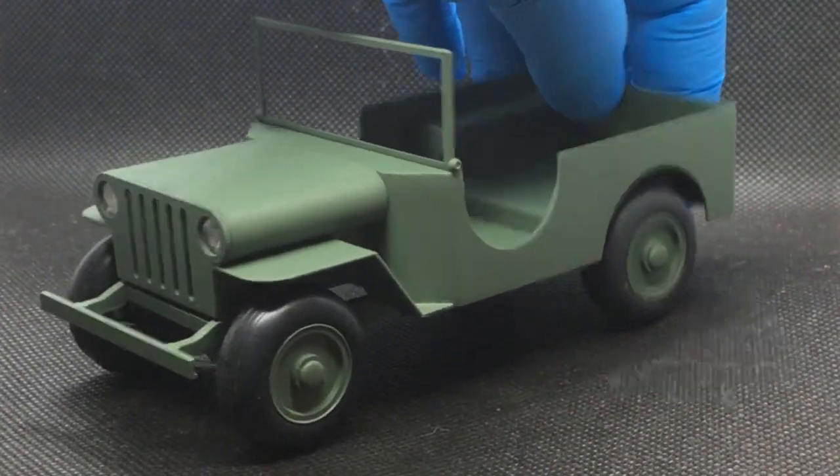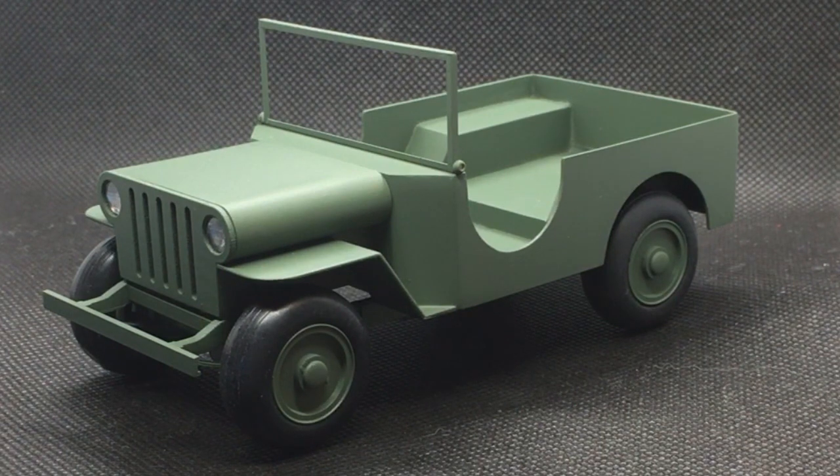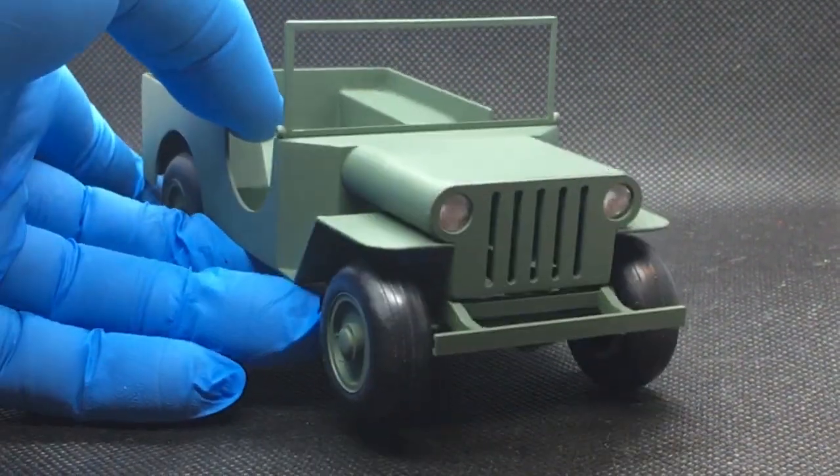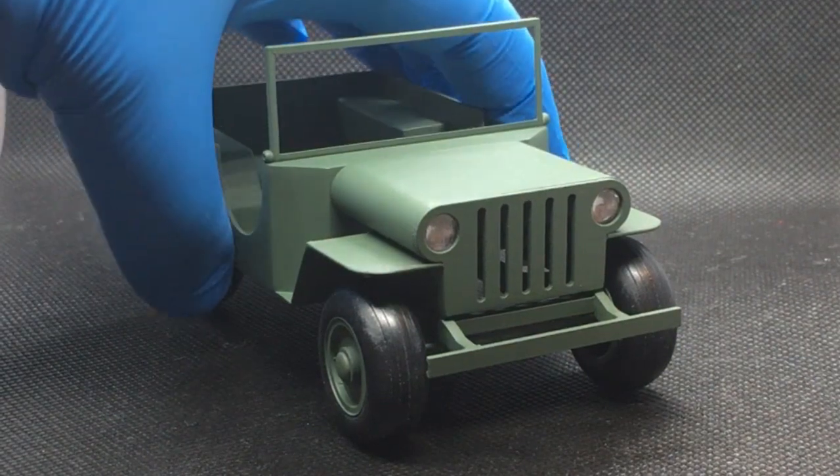These tires are something that I really wanted to try to get close to the comic look. The way they're drawn, there's generally not a demarcation between the sidewalls and tread. So what I did is I got a set of 1/32nd P-38 aircraft tires. Those work out, as you can see, just about perfect size-wise, and they've got that rounded cross section I was looking for — kind of that old-fashioned balloon tire look. That was just what I was looking for.